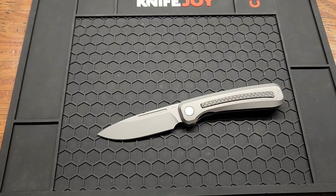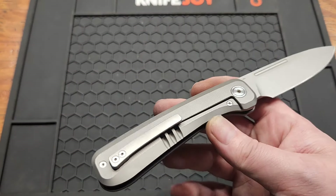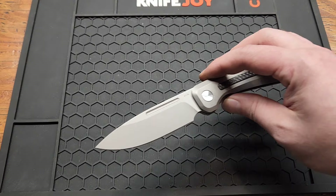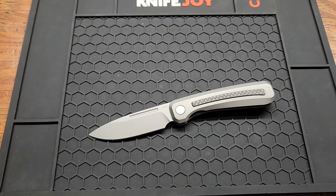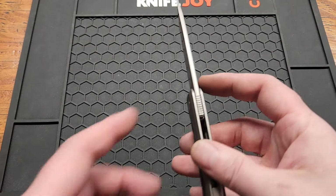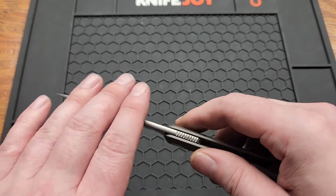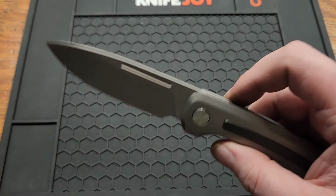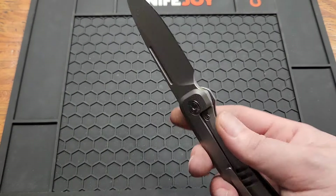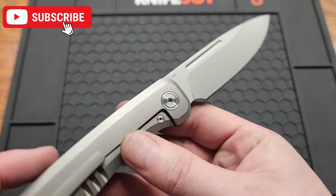It says HRC 59 to 61, but that's really just more like 59 at best — at least that's what I've seen from a few LTK tests. So not the best heat treat from them. If you're getting the knife on a good deal I think it's okay, but I definitely wouldn't pay full price. Got a 3.2 millimeter blade stock — that's about 0.12 inches. You got a nice crown spine.